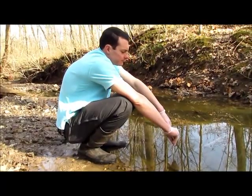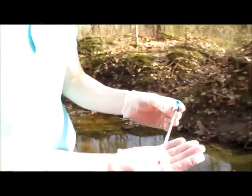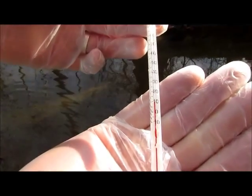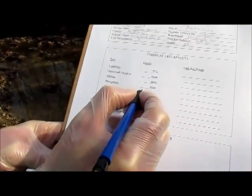You will hold it down there for two minutes to give time for the temperature to change to the water's temperature. Then you read your temperature in Celsius. We were at about 11 degrees Celsius.